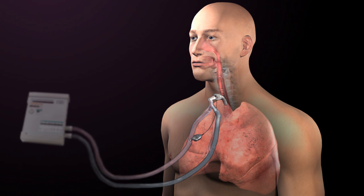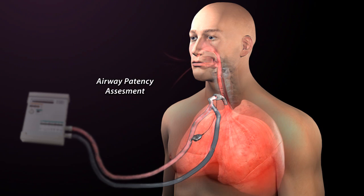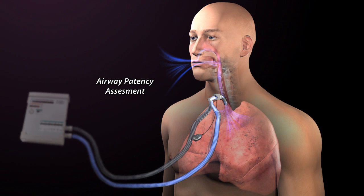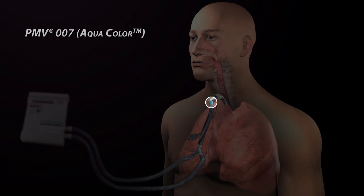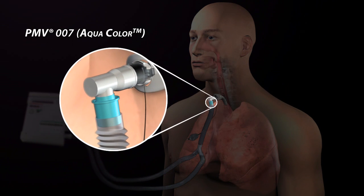The loss of volume and pressure through the upper airway after cuff deflation confirms airway patency and candidacy for Passy-Muir valve placement. The Passy-Muir valve is placed in-line with a ventilator circuit proximal to the tracheostomy tube. The PMV-007 aqua valve is designed to fit inside 22-millimeter disposable ventilator tubing and adapts easily to closed suctioning systems and pediatric ventilator tubing.